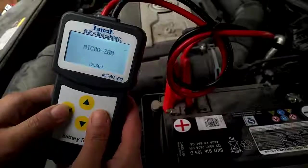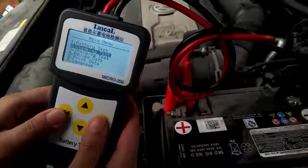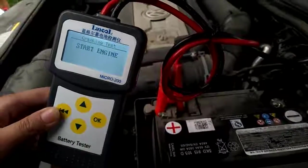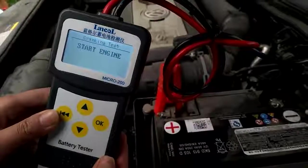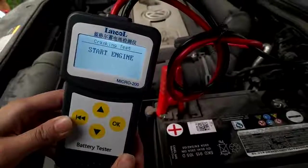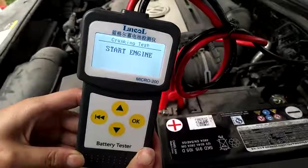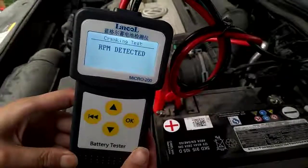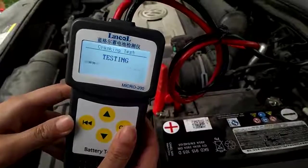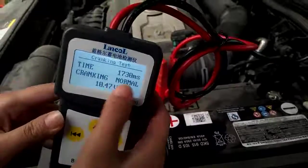Press OK to proceed to the second test — the cranking test. It means to start the engine. Start the engine and wait. The result will appear soon — cranking is normal.